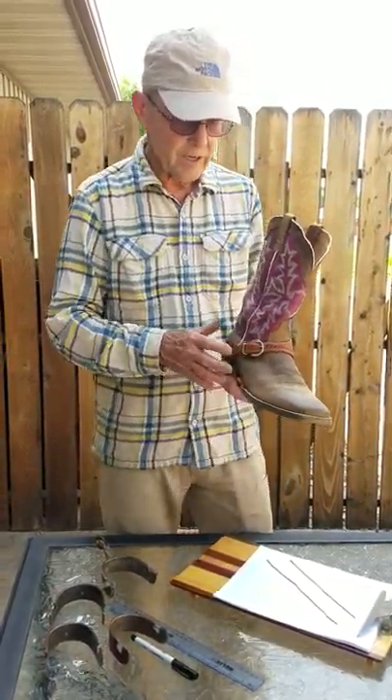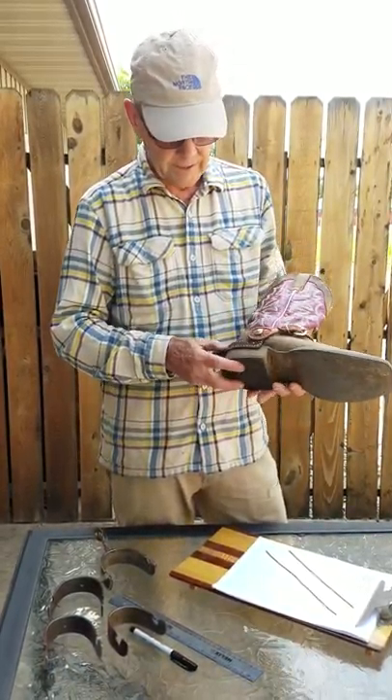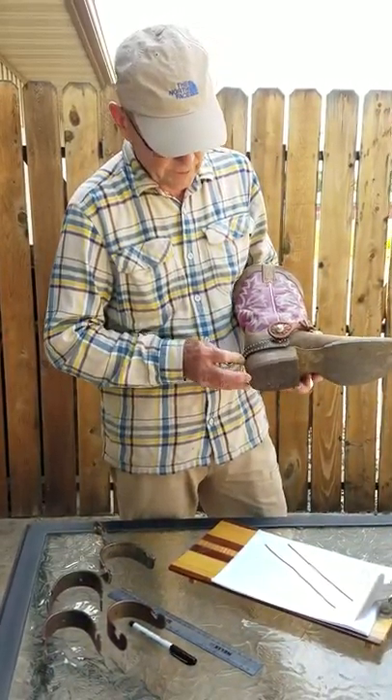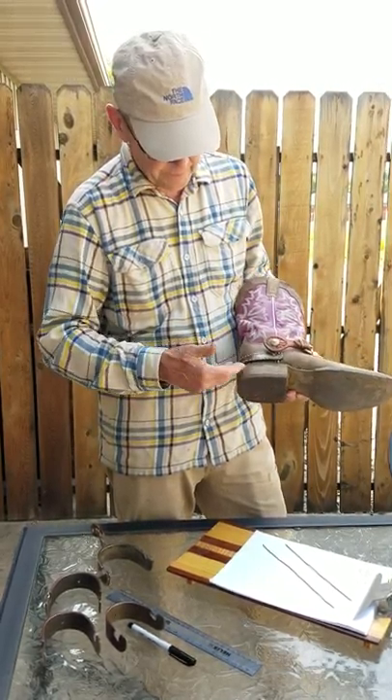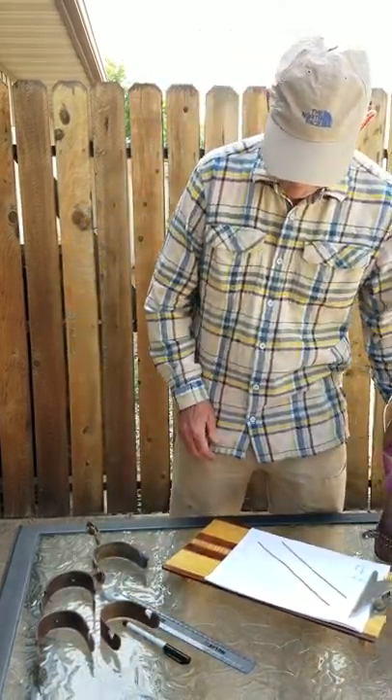New spur straps can cause a problem because as the strap starts contouring to the boot, it tends to relax and you might have to punch a hole in the middle or move it up a notch. So there's a lot going on — how new your boots are, the straps and what hole you're in. But ideally, you want that spur to ride pretty much above the heel and be loose enough to flop up and down.